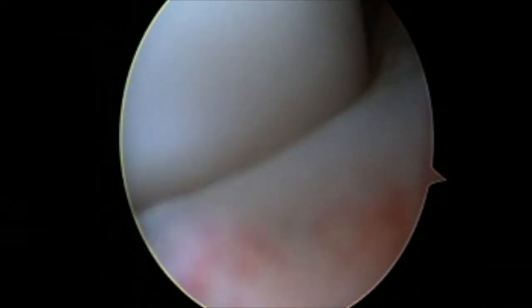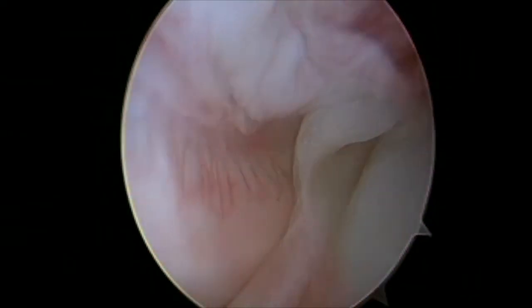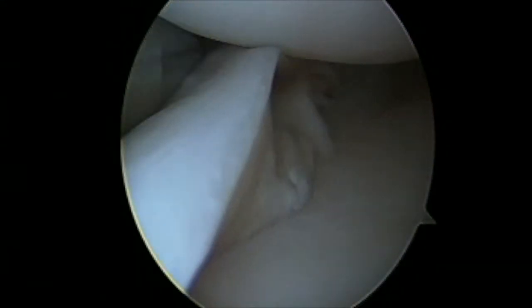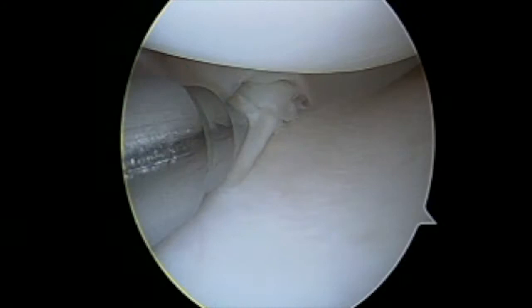Here I am looking through the anterior lateral portal. You can see a flipped bucket handle into the notch. I am inspecting it and then using the arthroscopic trocar to reduce the tear.